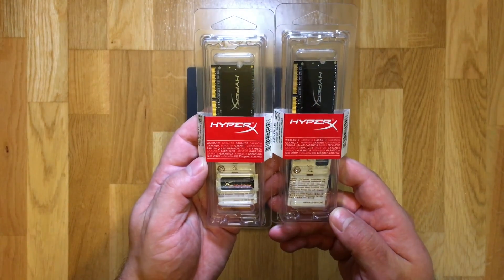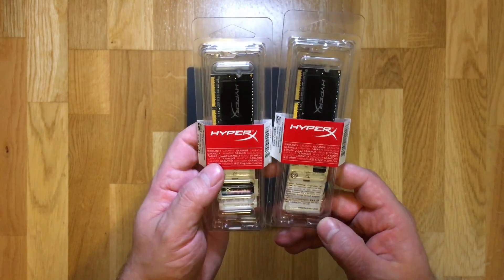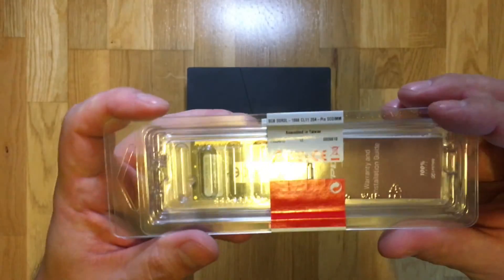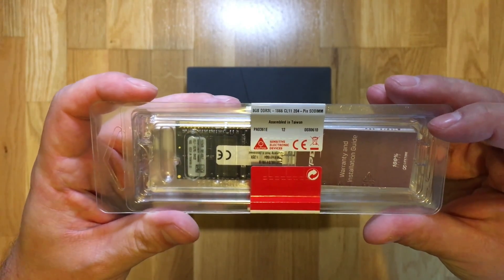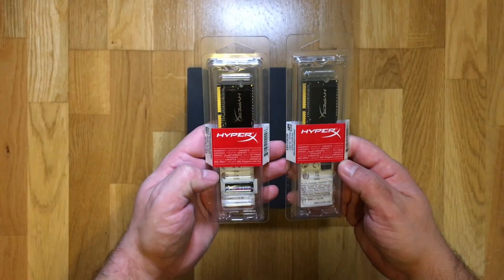I've decided to make a quick video showing you how to upgrade the memory on your Alienware Alpha computer. To do so I've purchased two Kingston HyperX Impact 8GB memory sticks which are DDR3 running at 1866MHz.